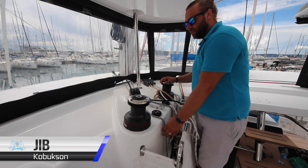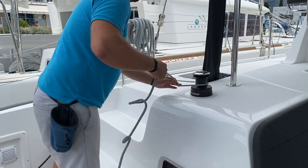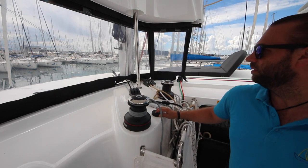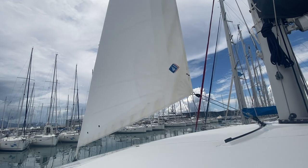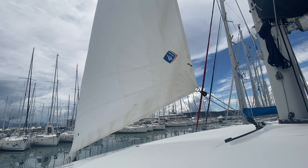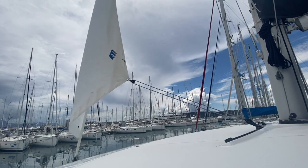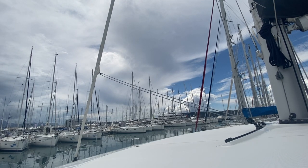Kobuksan has a self-tacking jib. To roll out the jib, put your jib sheet on the winch, put your furling line on the aft winch, and ease the furling line while bringing in the jib sheet. Now control your sheet of your jib with this one line. To bring the jib back in, pull in on the furling line on the lower winch while easing the jib sheet — maintain some tension on the jib sheet as you ease it out so that it wraps the sail around the furler nice and tight.